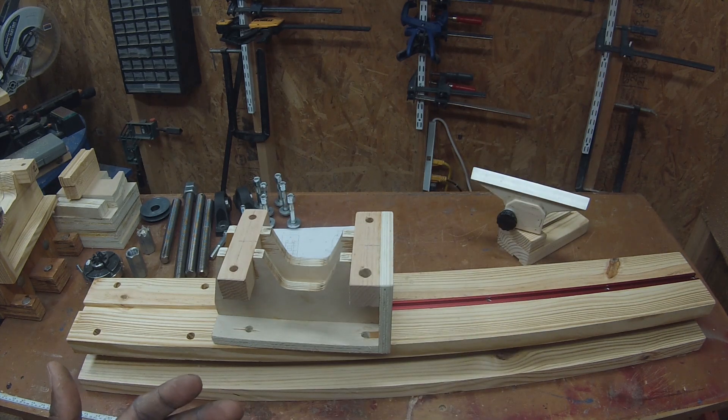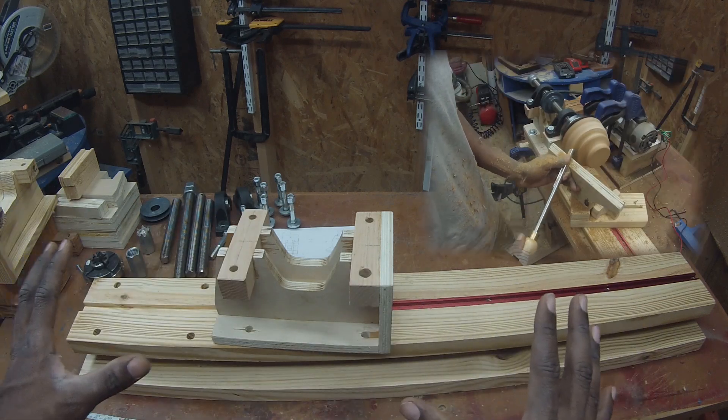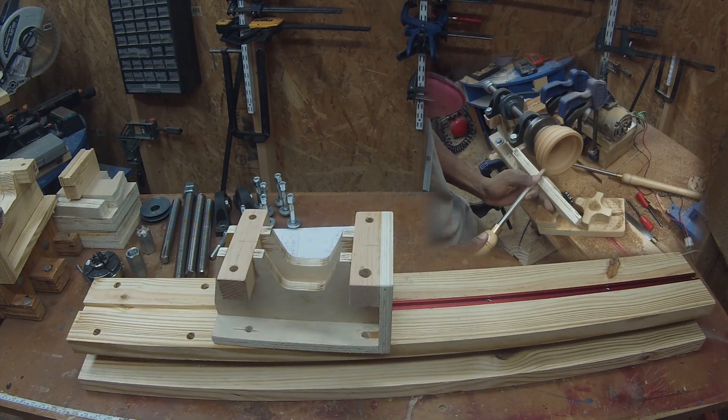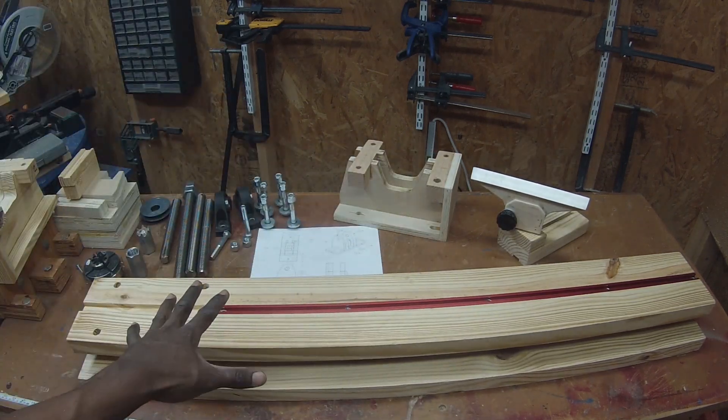I also made a part two where you basically see this guy in action, and I don't plan to fire it up today. That's why I took the motor out and moved it to clear out the space a little bit. I made a bowl in a previous video and I'll put that link right there. Let's get started with the rail.